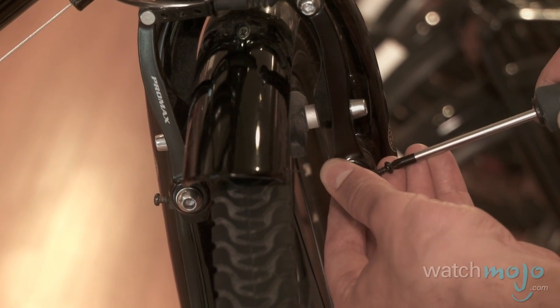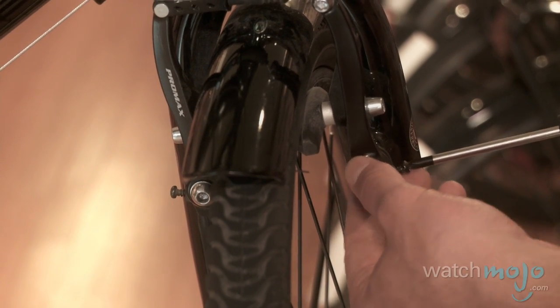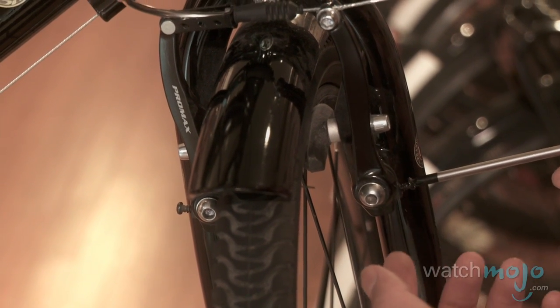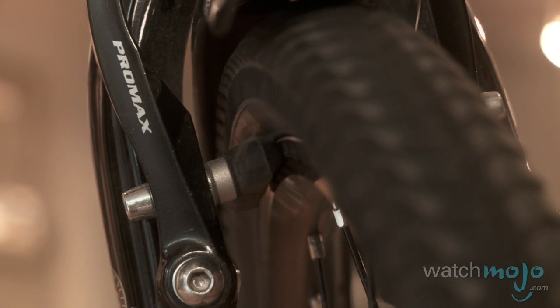Grab the Phillips head screwdriver. You're going to turn the screw clockwise to bring the brake pad further away from the wheel rim, and turn it anti-clockwise to let the brake pad go a little closer to the rim. You're trying to get the same amount of space between the brake pad and the wheel rim on both sides of the wheel.